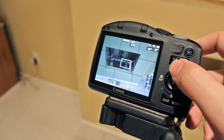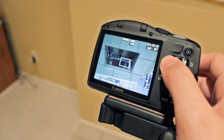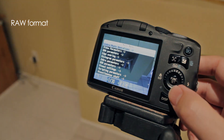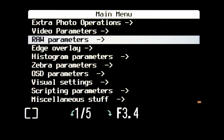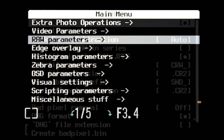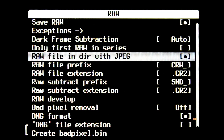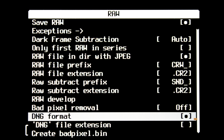To use the new firmware, press the face button and then press the menu button. If you want to shoot raw, in the main menu select raw parameters. Make sure that save raw is selected. This is optional — save the raw file in the directory with your jpegs, and make sure DNG format is selected.